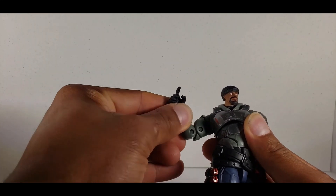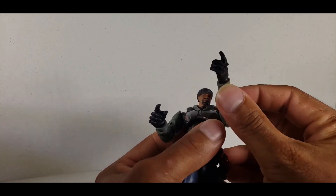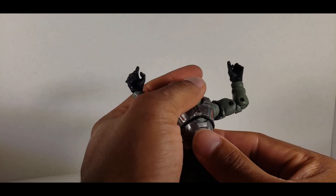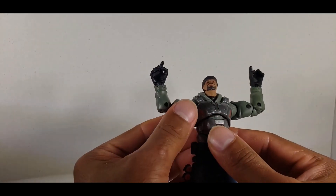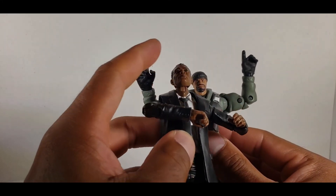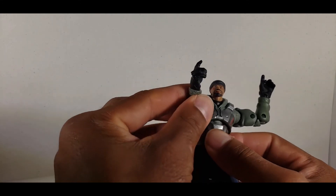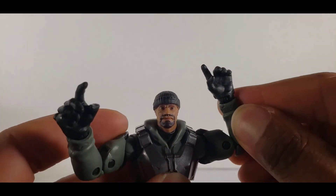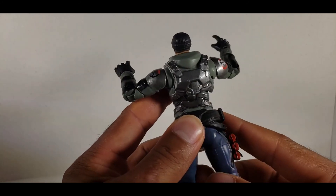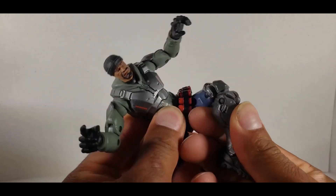It's kind of stiff, but I'd rather it be stiff than super loose. What I noticed right off the bat is his head is incredibly small. Is it just me, or does his head seem like a baby head? Especially compared to his hands. His head seems kind of silly, but I'm guessing that's based on the art from the video game — that's the only thing I can assume.